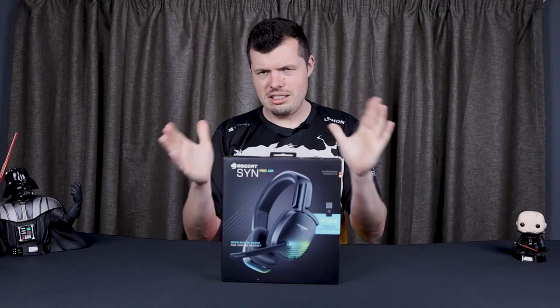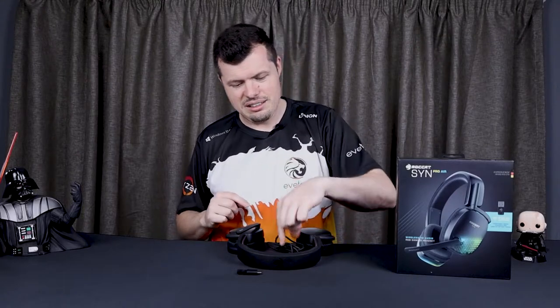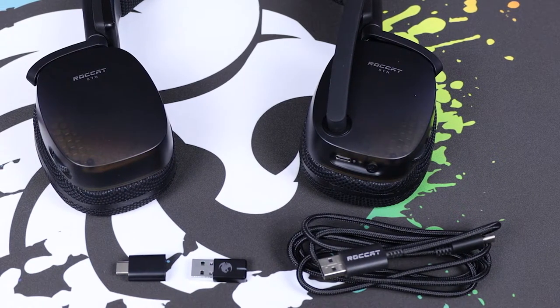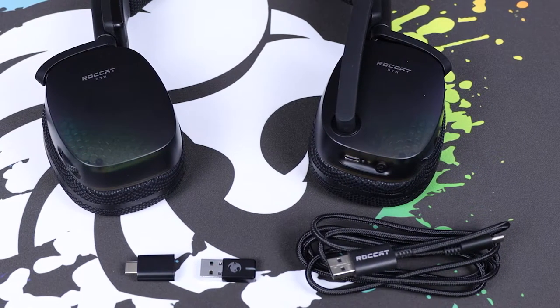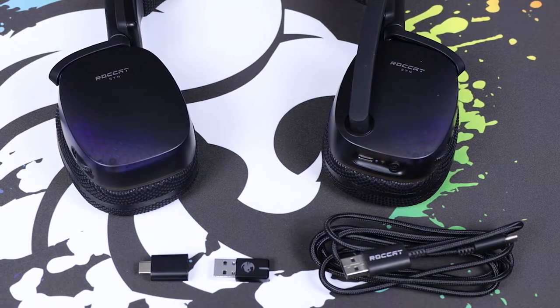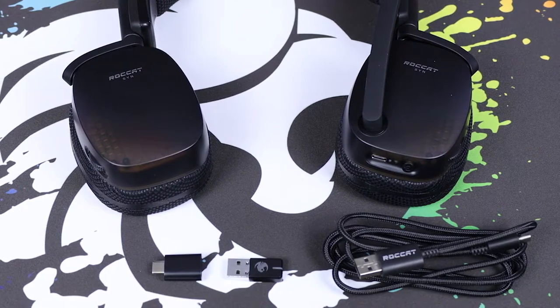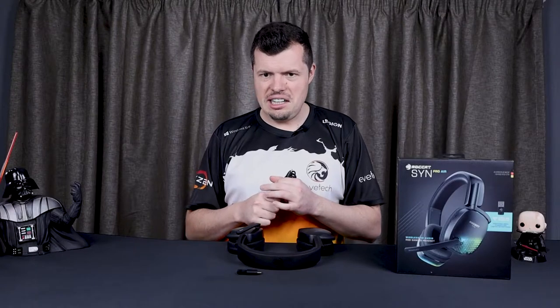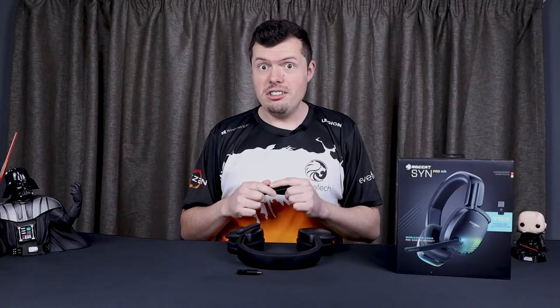Before we get too ahead of ourselves, let's go through things from the top down. Package contents: you get the headset, a USB 3 dongle with a type-C attachment adapter — which is going to be very important later — and a USB type-C braided charging cable. It does have fast charge: 15 minutes of charge gives you five hours of battery life, and under an hour charges it to full.